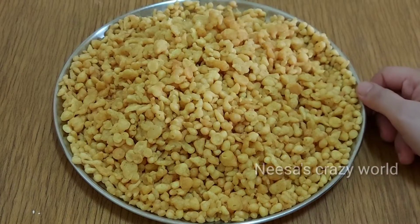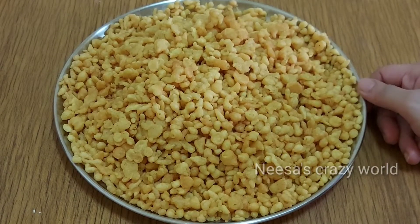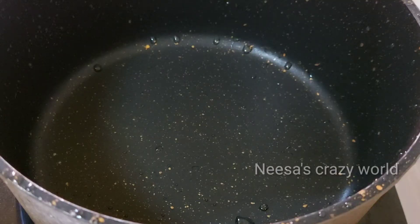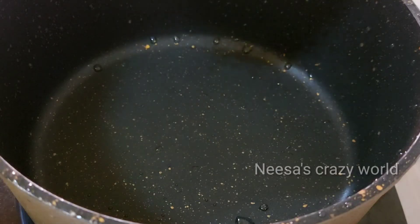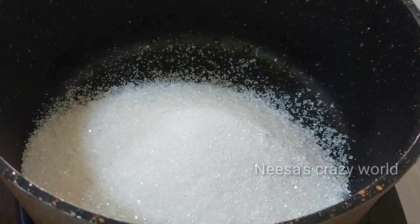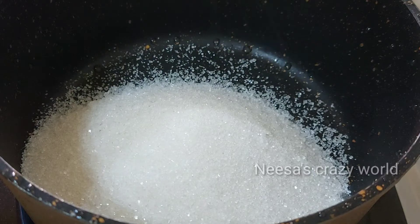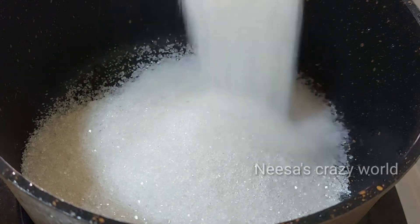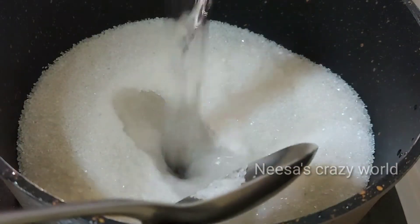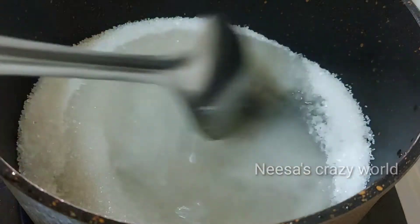Now we are ready to put the sugar syrup in. I am going to put 1 glass of water.